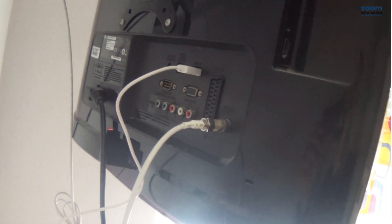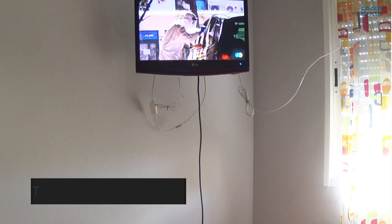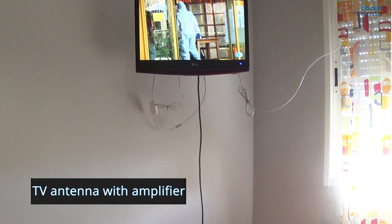The result on the rear should be like this, with the USB cable to the amplifier and the antenna input from the TV to the antenna in the window. With the television antenna connected, we will have very good results.